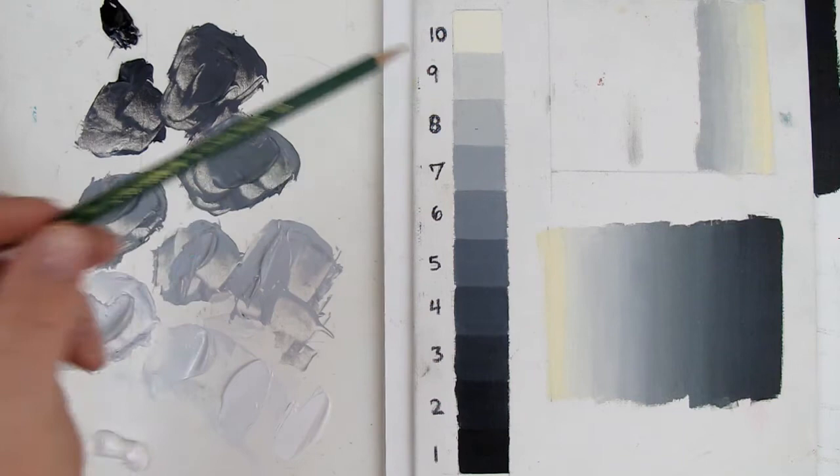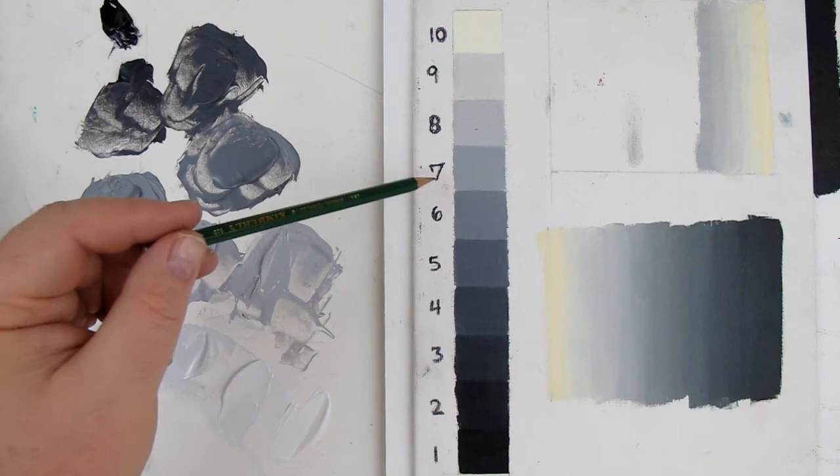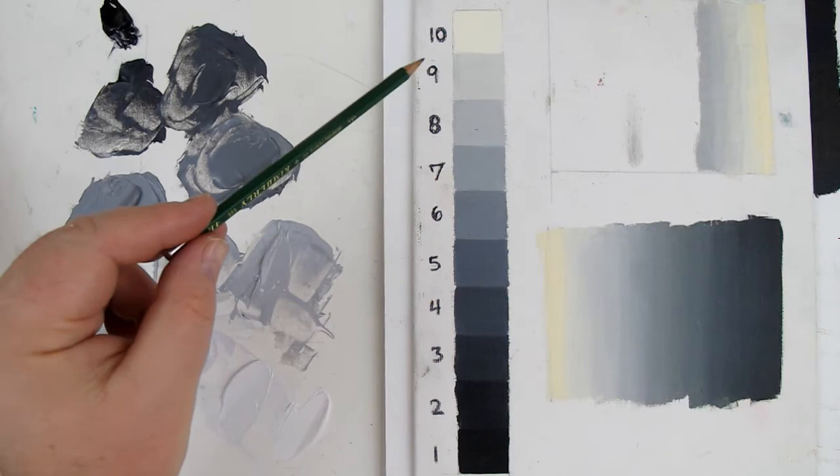Of course, we can even have little half-steps. Sometimes I might say that value is between a step 7 and a step 6 — so it's halfway between those two. We're going to be using the value scale and mixing up some grays so that we can do these two types of techniques.